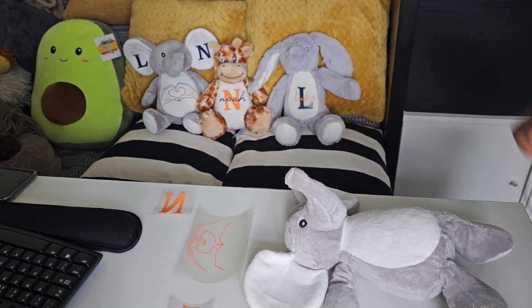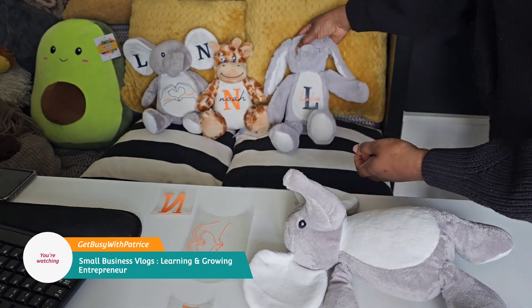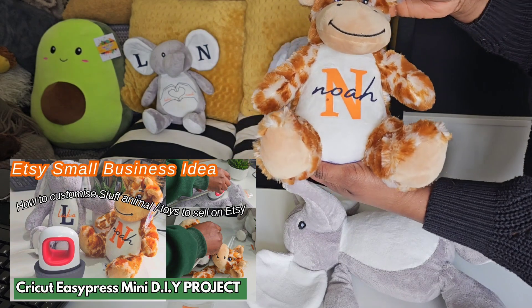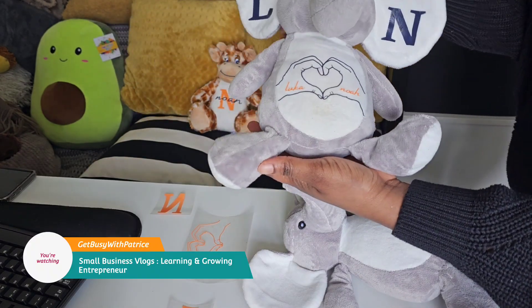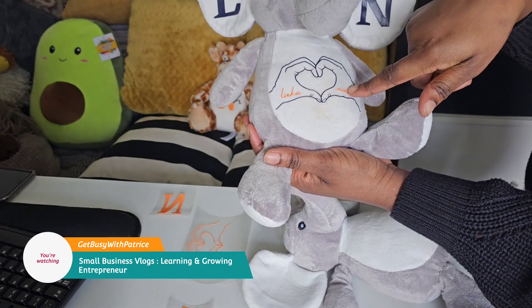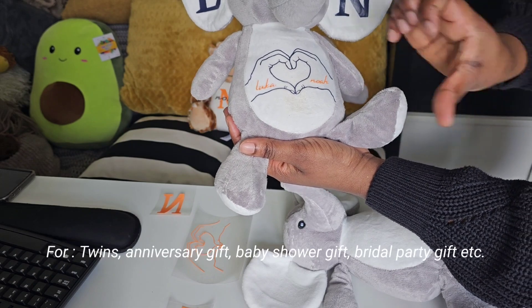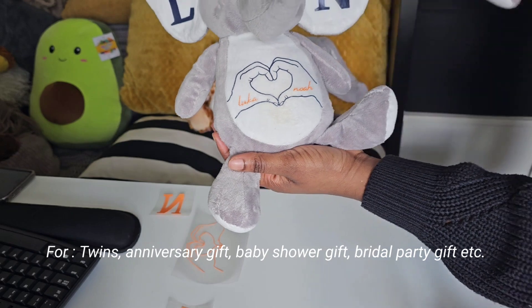Hey guys, today I'm showing you how I customize these stuffed animals. So first we've got this one that I did, and then we've got the giraffe — you've got the name and initial. This one is ideally for twins, so you've got their initials here, L and N, and their names in here, and their hands just meet together making a heart. So that's what I'm going to do for this one.